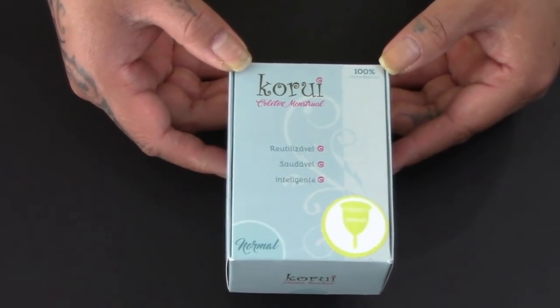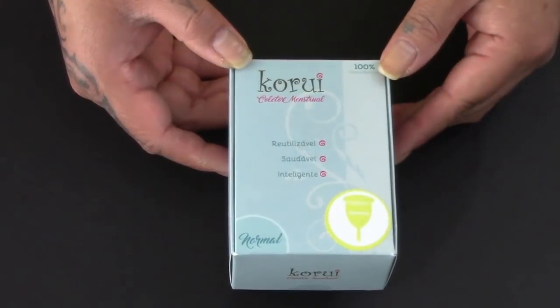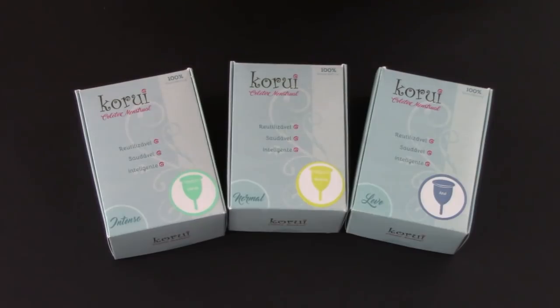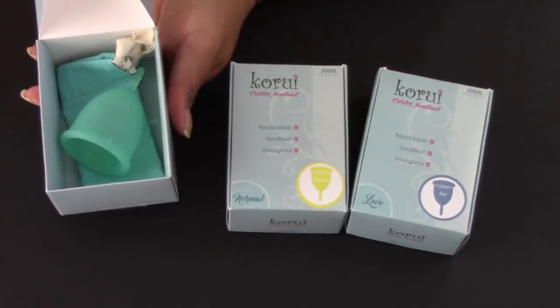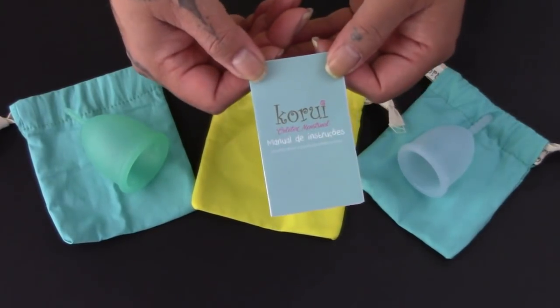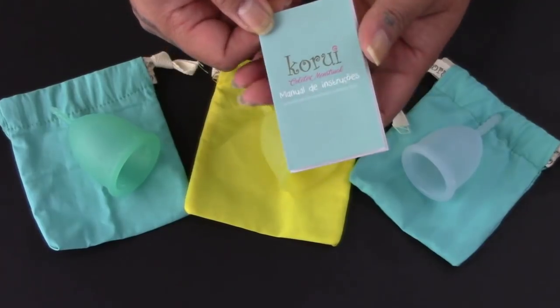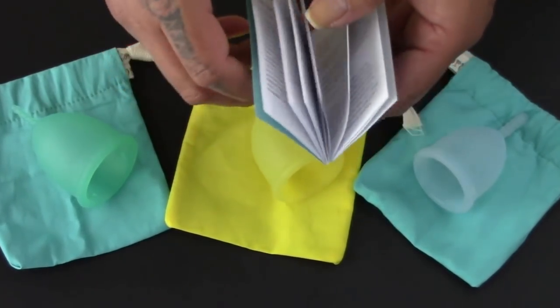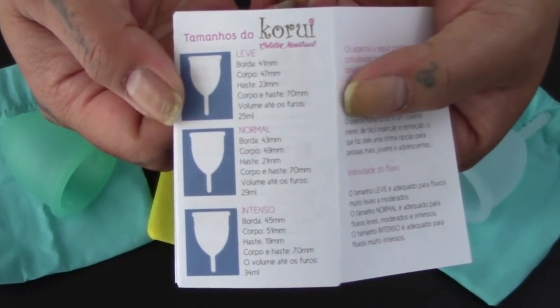First up, the Korui menstrual cup. I'll do a quick turnaround of the box — everything is the same besides the color and the size indicator. Here are the three different sizes of the Korui: the large, medium, and small. Here are the three different colors that I purchased. They do have some other colors and you can check that out on the website. Here is the pamphlet that these cups come with and it is all in Portuguese, so I'm not really going to open it. It is quite a long booklet and it is printed front and back. But here's some information that will probably interest you.